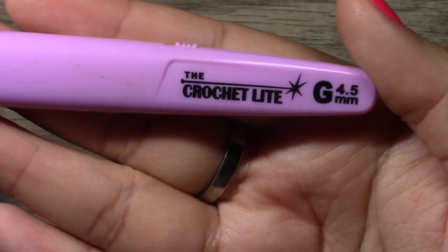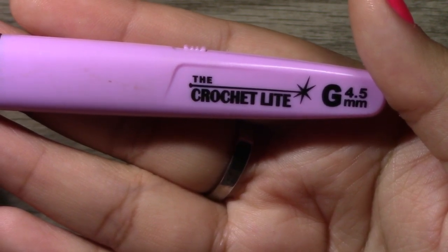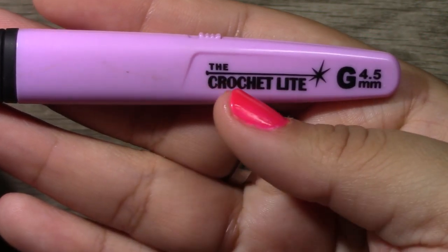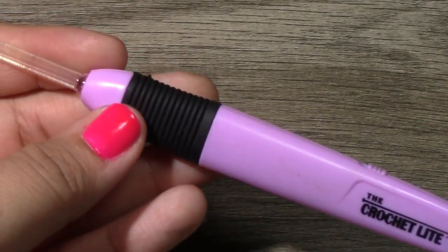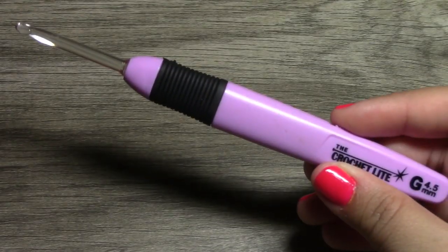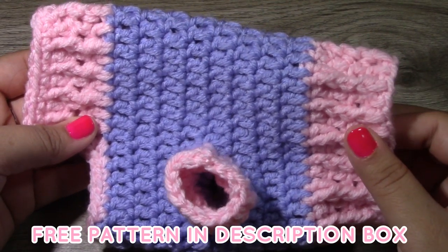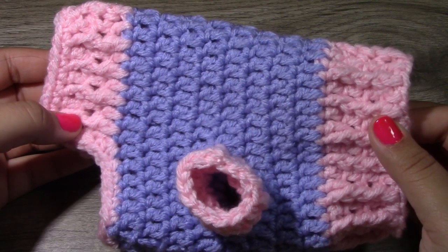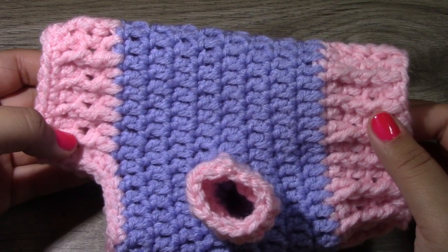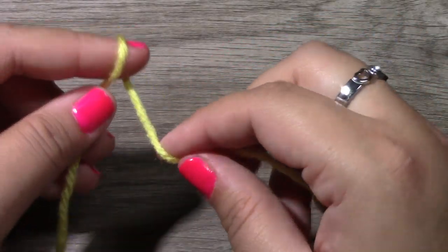For today's hook I am going to be using the G 4.5 millimeter crochet hook by Crochet Lite. If you guys haven't seen these yet, it's really cool — it lights up in the dark! So this is the little sweater we will be making today. This is the extra extra small size dog sweater, and the measurements will be down below in the description box. To begin, you want to start with a slip knot.